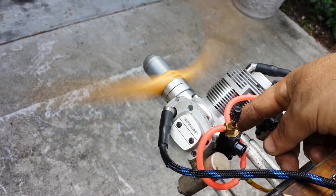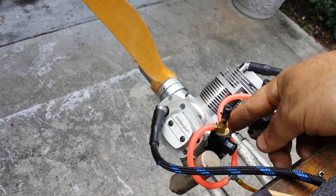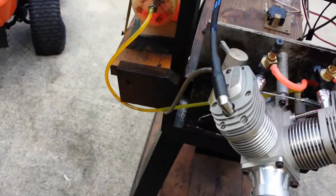So this is the 160 Laser — very beautiful engine.